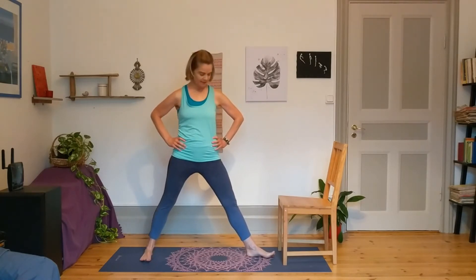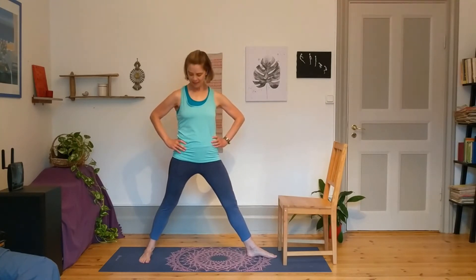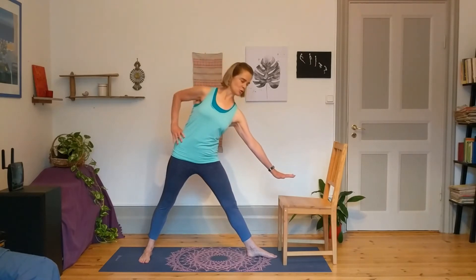We'll begin in a triangle prep, taking the left toes toward a chair — our prop today to help with balancing. The right foot will be angled at 45 degrees, lining up the back heel and the front heel with the back arch. Take the hands to the hips and feel yourself grow tall through the crown of the head, drop the tailbone, and then reach that left hand over towards the seat of the chair.